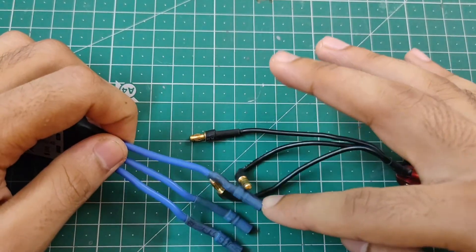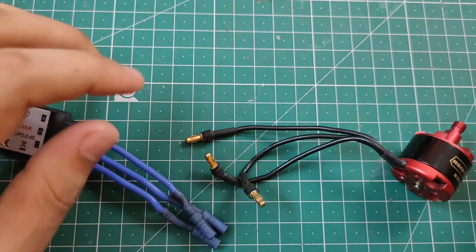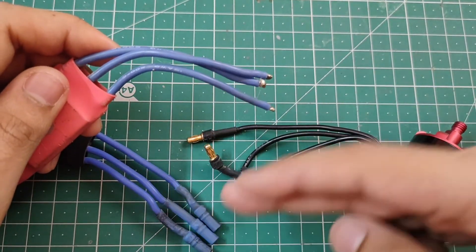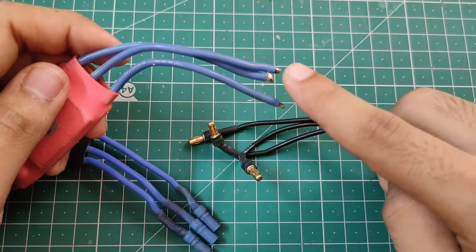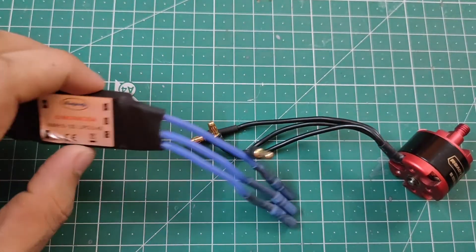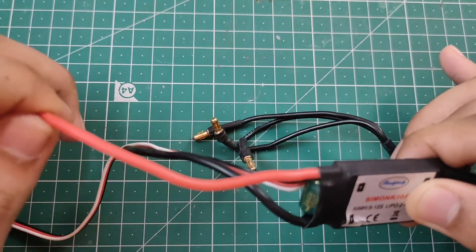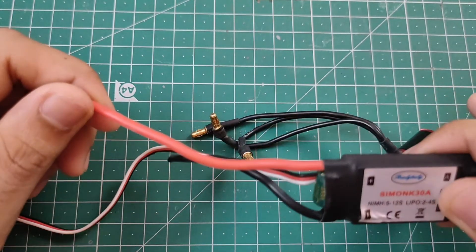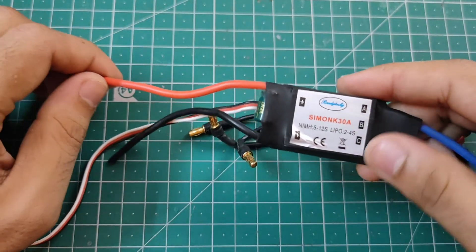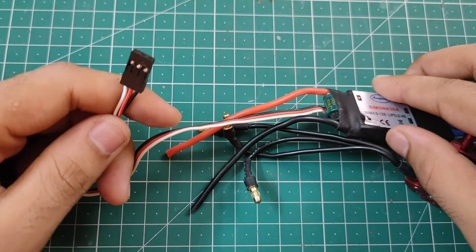The connectors used between the ESC and motor are called bullet connectors. Some ESCs come with bullet connectors pre-soldered; others don't, so you'll need to attach them yourself. On the other side of the ESC, there are two wires — a red (positive) and a black (negative) — which you connect to the battery or the power distribution board.